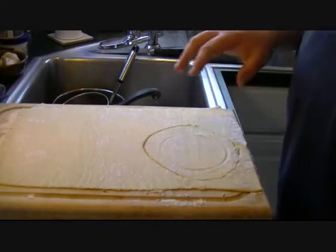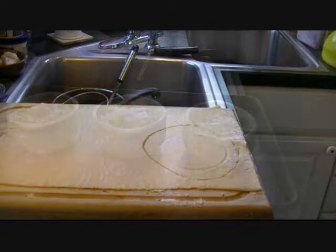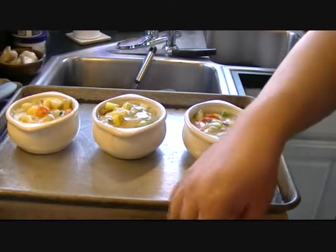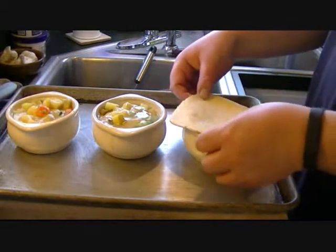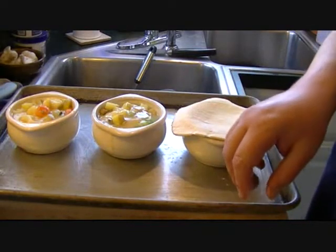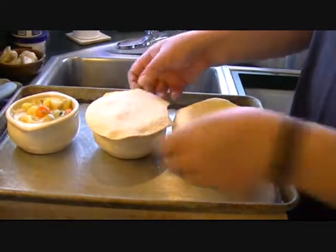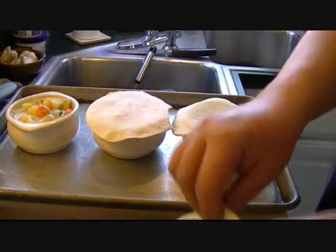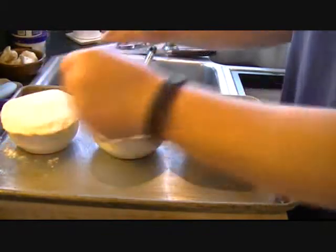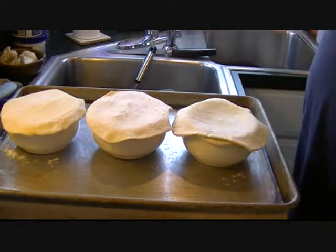Okay, see how I did that. Now I'm going to cut a few more of these and set them to the side. I've got the filling in the bowls — I'm simply going to place the puff pastry on top like so. They don't have to be perfect; I got this one cut a little funky but that's okay, it'll be fine.